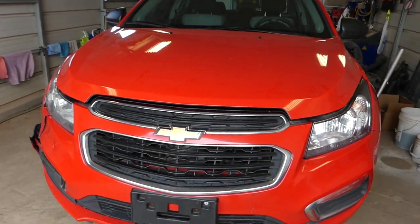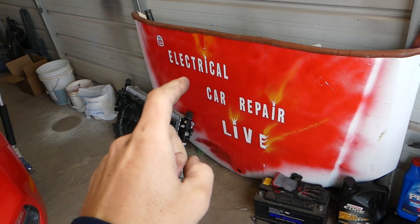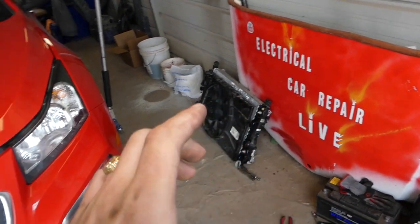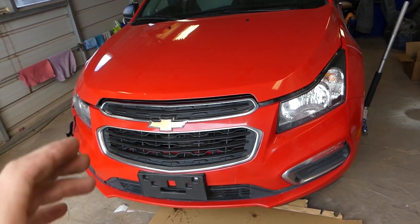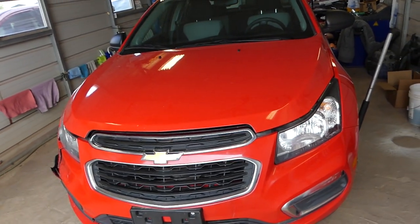Before we start, I just want to introduce our brand new channel called Electrical Car Repair Life. We have quite a few electrical videos testing components, engine codes, airbag codes, and things like that. Please check it out — there's quite a bit of helpful information on there as well.